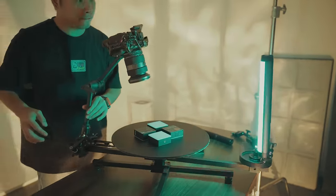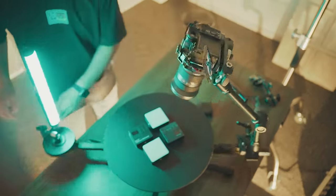Pose the products. Rotate the platform. You'll get a shot from aerial perspective.